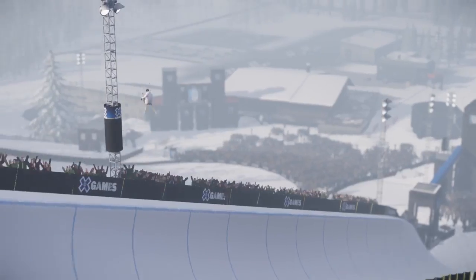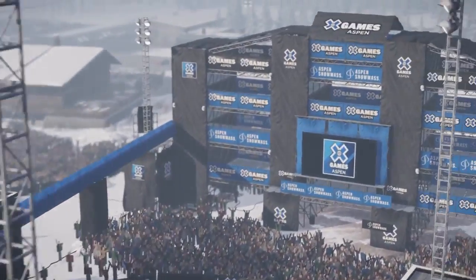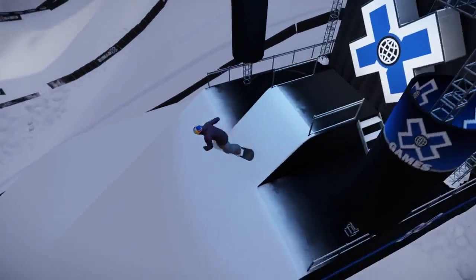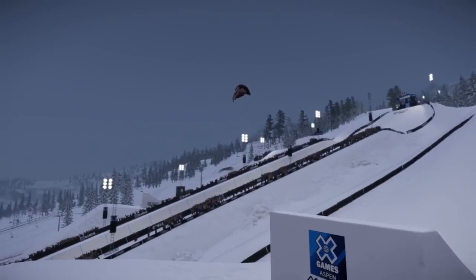Hard into the right side, double cork 1260 gets it, landing's improved, amplitude massive. Dropping in regular stance with a huge backside 1620 — you can't do it any better than that, folks.